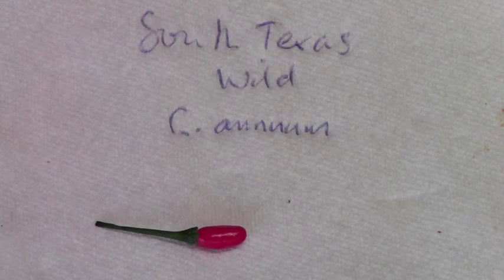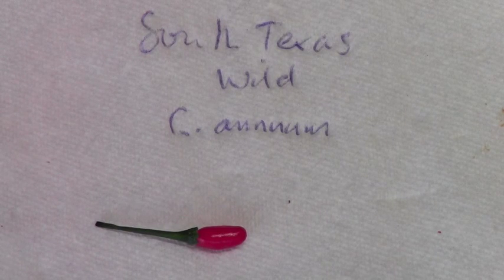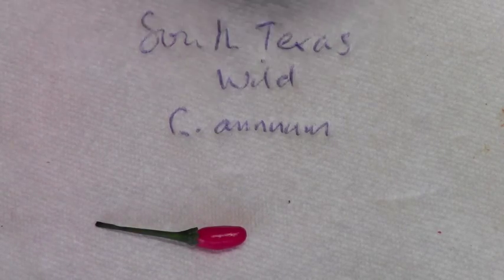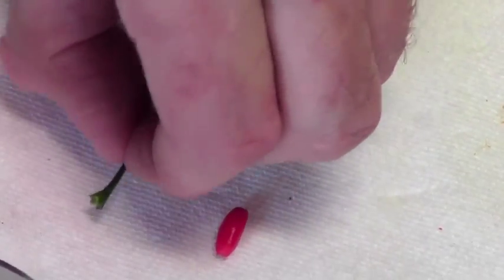So this is another wild capsicum. This one is from the south of Texas. I don't know very much about it unfortunately, but the plant is fantastic. The stems have purple stripes — I'll upload a few photographs maybe. This is the pod. They come off from the stem very easily like that.